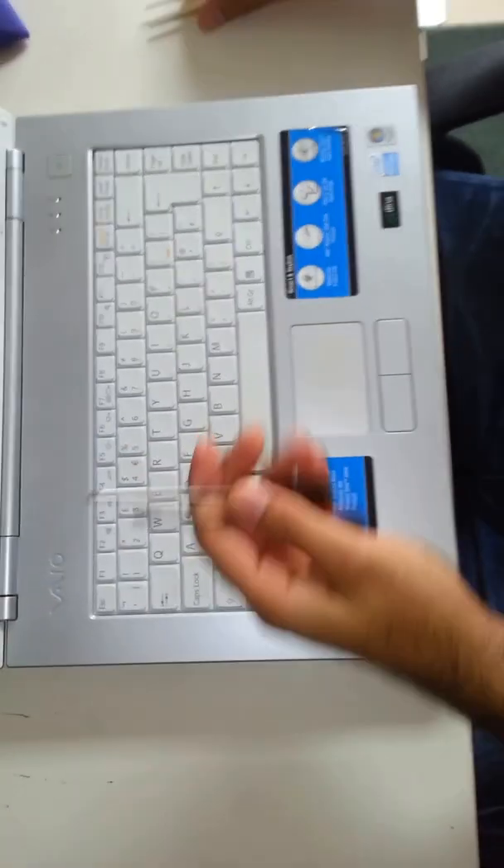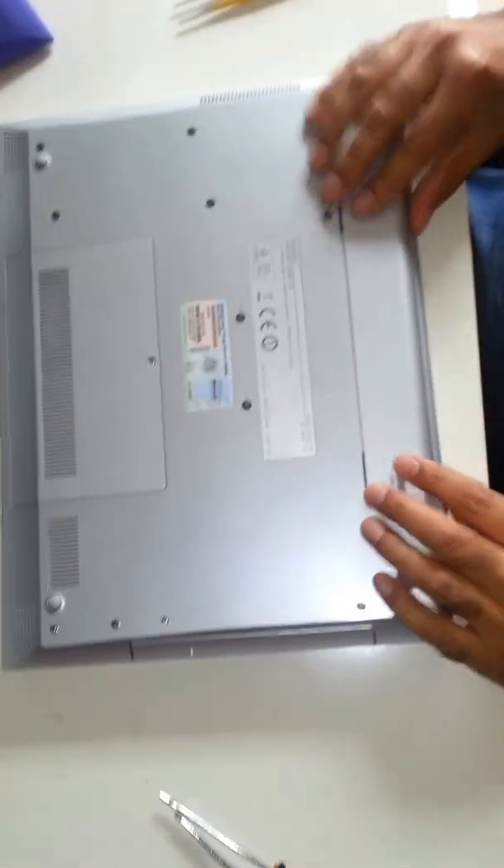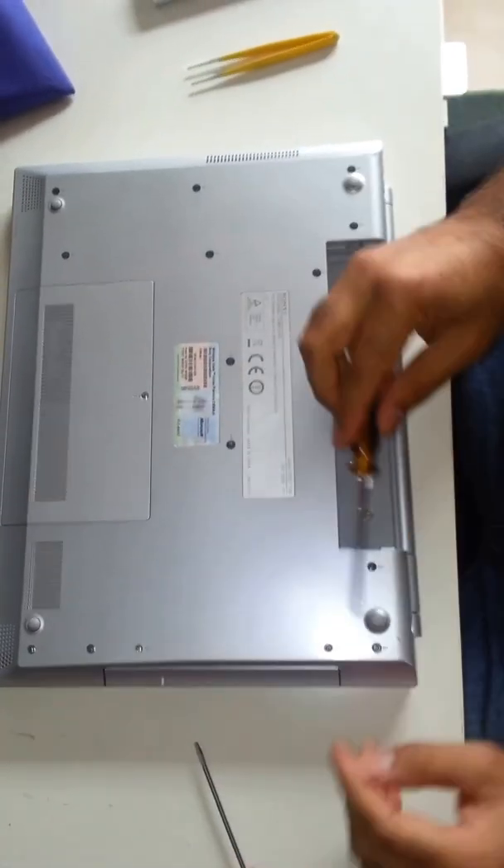So let's start with closing the lid and turning it around. First thing first, just take the battery out.